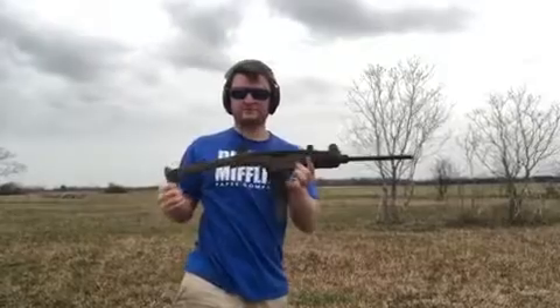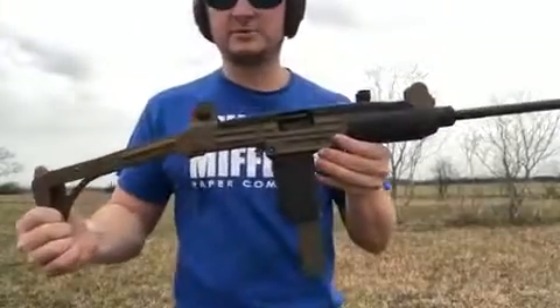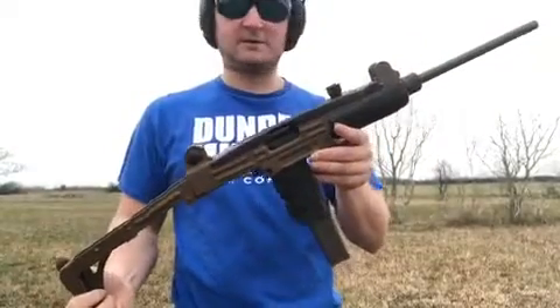Alright, cool deal. If you guys like this little Uzi and you'd like to take a look at it, come check out Weapon Genetics.